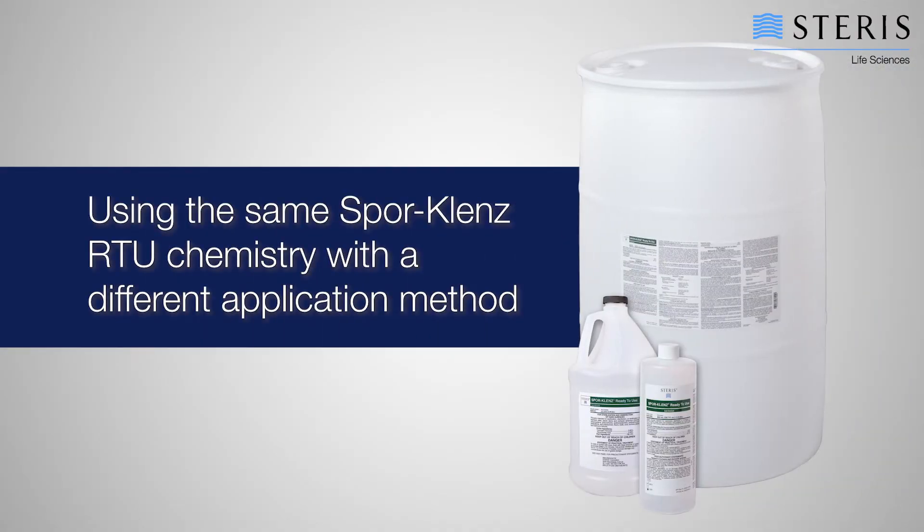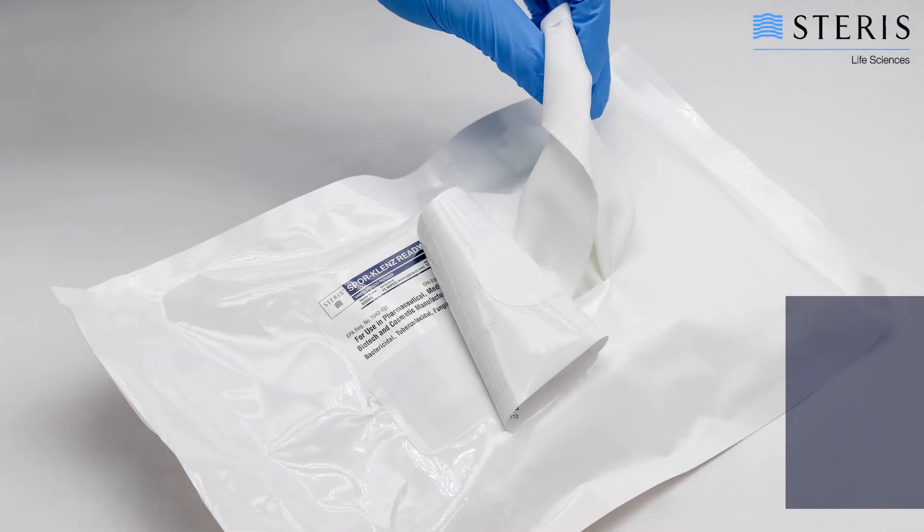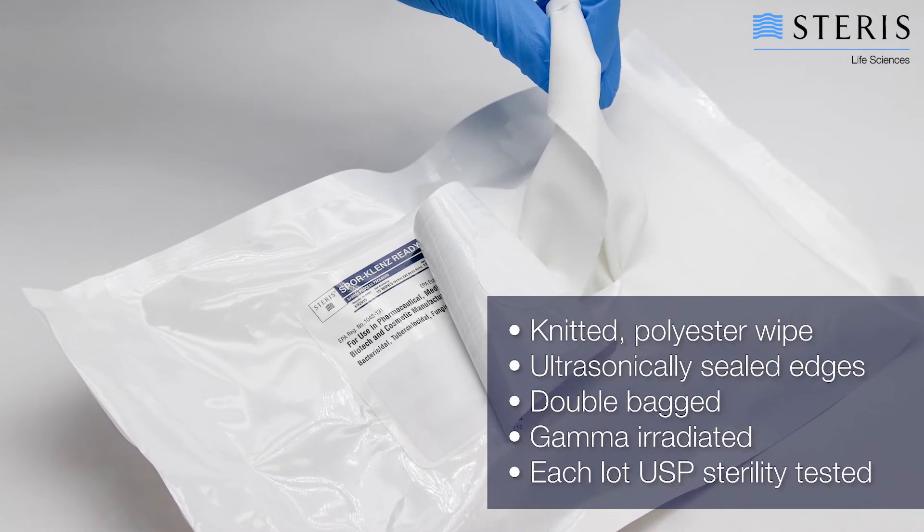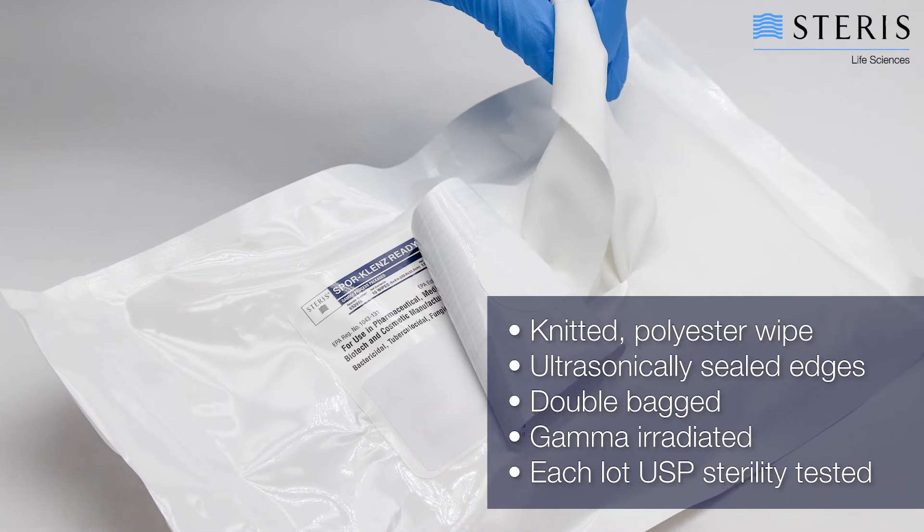Using the same Spore Cleanse RTU chemistry simplifies disinfectant efficacy testing and validation. These wipes are designed for ISO 5 cleanrooms with limited particle generation and were created to be easily introduced into your cleanrooms.